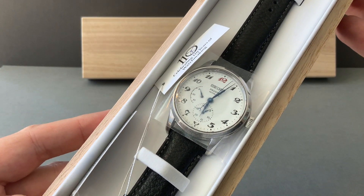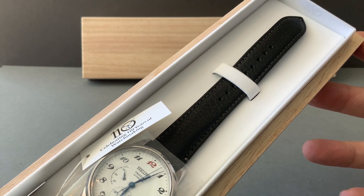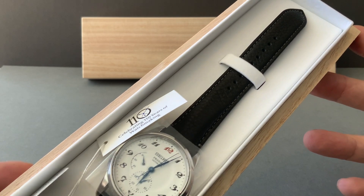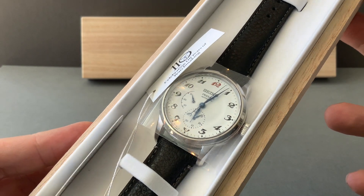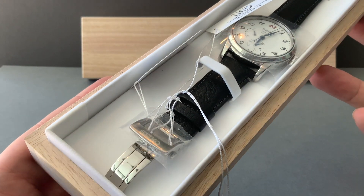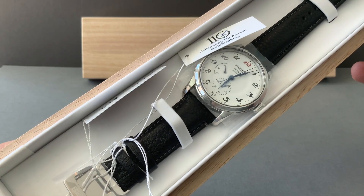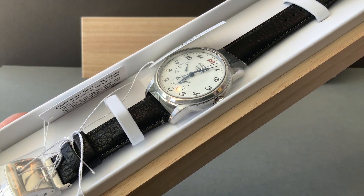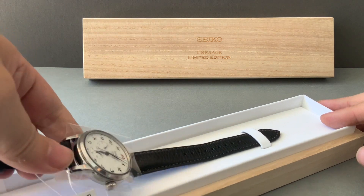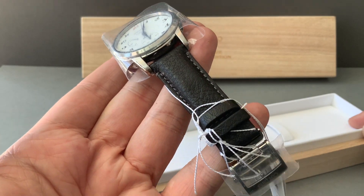This is part of the Seiko Presage Craftsmanship Series, which celebrates Seiko's 110th anniversary of wristwatches — they've been around for over 140 years. This one is inspired by the Seiko Laurel. While the one we saw earlier this year was closer to the original Laurel, this one is more of a modern reinterpretation. This is the SPB 401, and it features enameling on the dial which looks stunning.